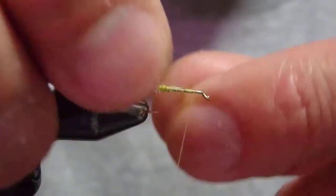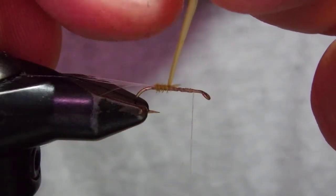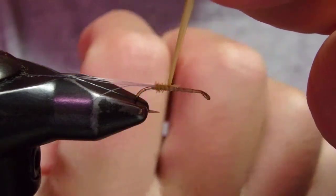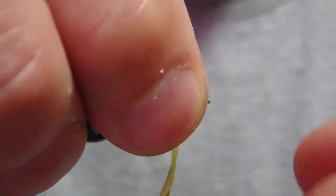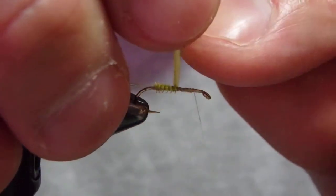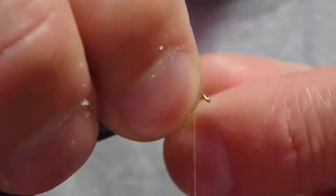When you watch, I'm going to tie in this turkey biot — make sure the hairy side is facing backward, and the transparent see-through side is facing the hook point side.